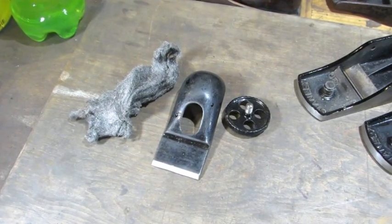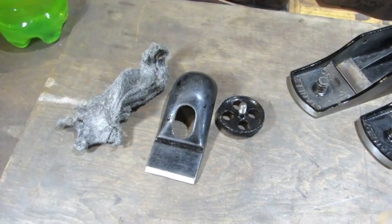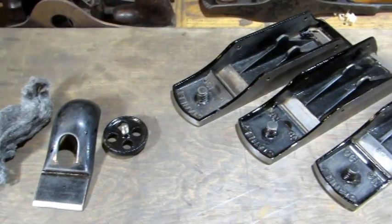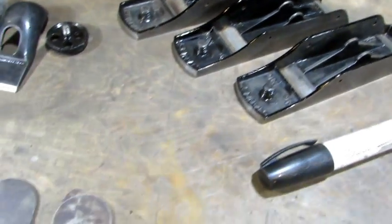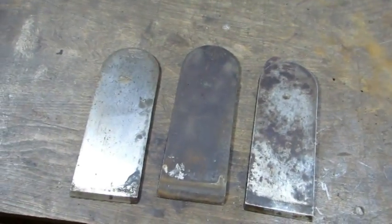Then I 3-aught steel-wooled the other cap that had good Japanning to prep it for my dirty oil. Finished the third coat on the touch-up Japanning of the bases, and now it's on to the irons.